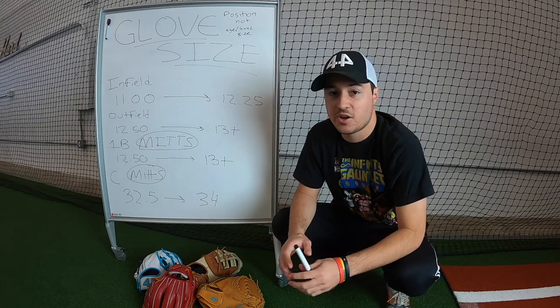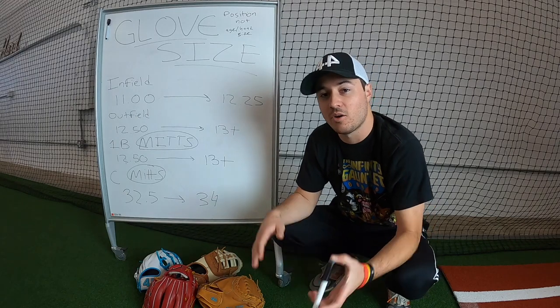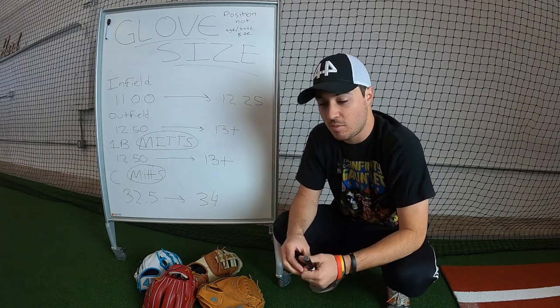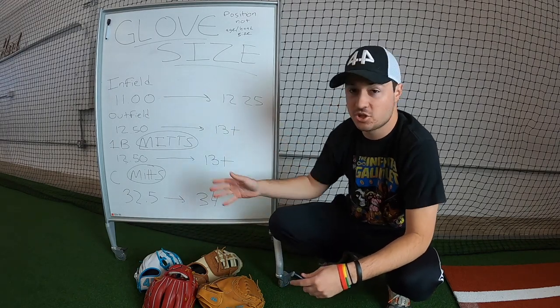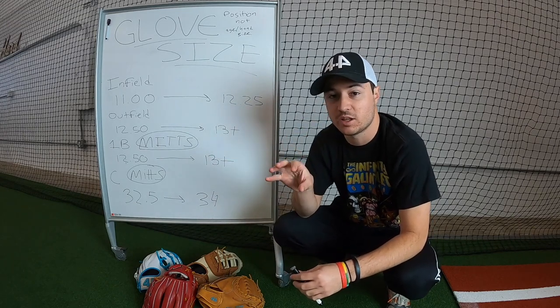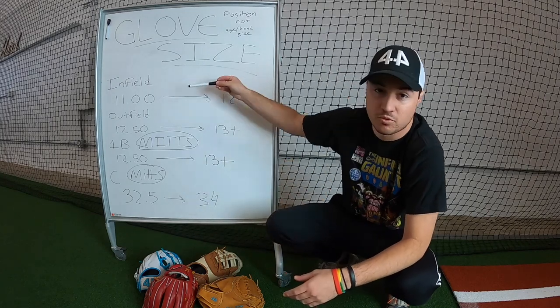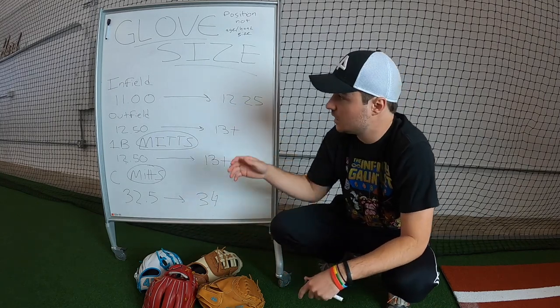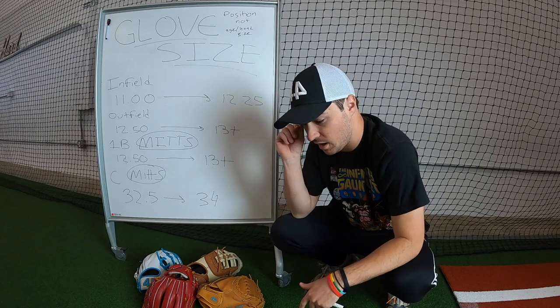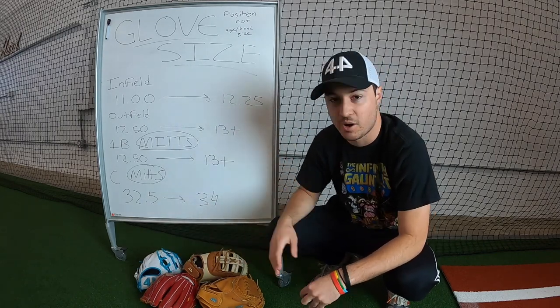Hey, what is up guys, Benny here and in today's video, as you can tell by the title and by the big glove size up here, it's going to be about glove size — some basic facts about what glove size to choose and anything I can do to help you guys choose the right glove size for if you're playing a different position, you never played catcher before, you never played infield before. If you need a new glove, this is going to be the ultimate guide. I'm also going to teach you the difference between a mitt and a glove, which is very simple but I do get that question quite a bit.